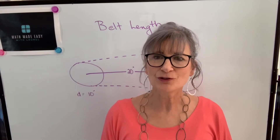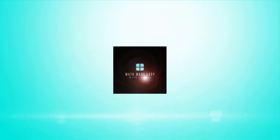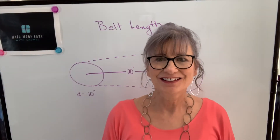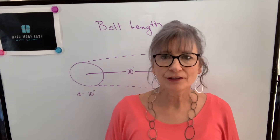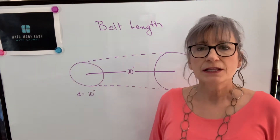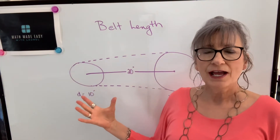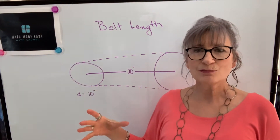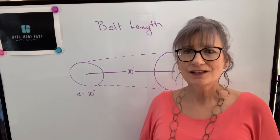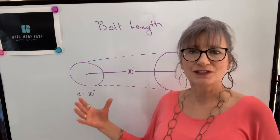Hi, welcome to my channel, Math Made Easy with Laurel. I'm Laurel and in this video we're going to talk about belt lengths. If you're asked to measure the belt length of a B-belt and you're not able to physically measure it, then it is possible to estimate what the length of this belt is. I'm going to do it with an example and then we'll talk about formulas, because I think it's important to understand the concept rather than memorize a formula.